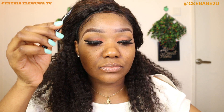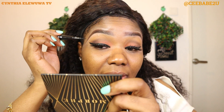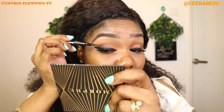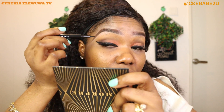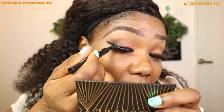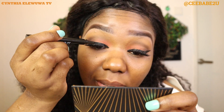After applying the lashes, you always want to go back with your eyeliner and run it through the lash line where you applied the glue — because if you don't do this, that place may turn white when it dries up. So you just use your eyeliner and go through it so that everything will be black.